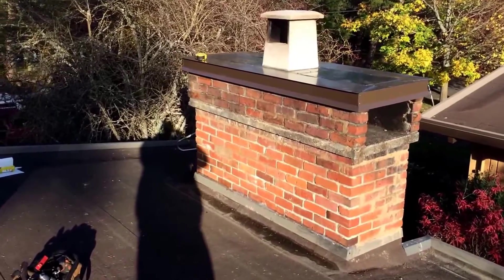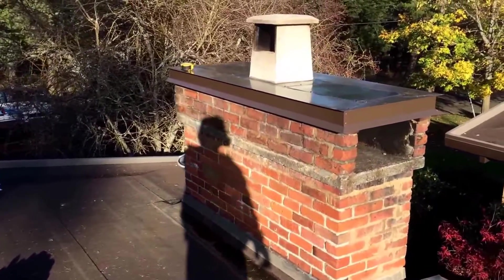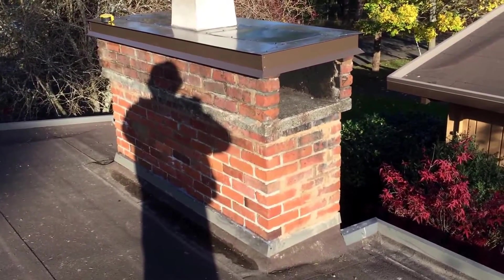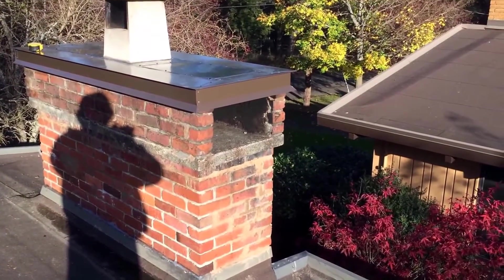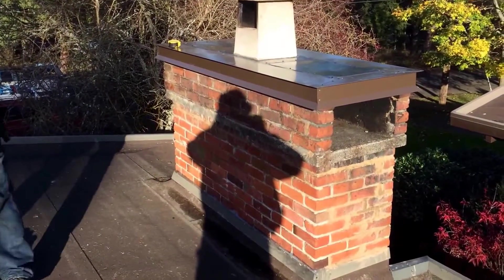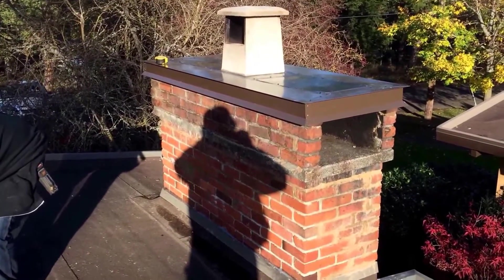We did get a nice cap on this, so now it all drains off the top onto the roof instead of all over those bricks. That chimney will last a lot longer. Very good.